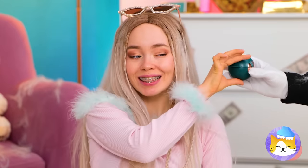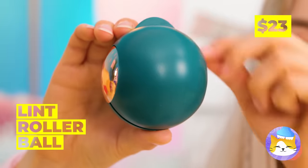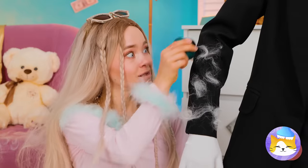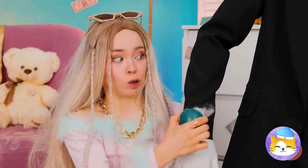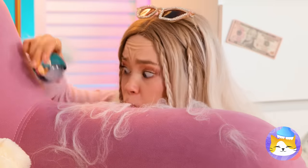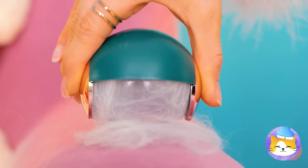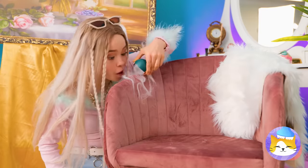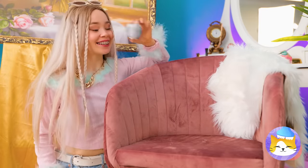Don't worry — our lint rollerball will save the day. Works great on sleeves, so let's try the couch. Now everything looks store-bought new.